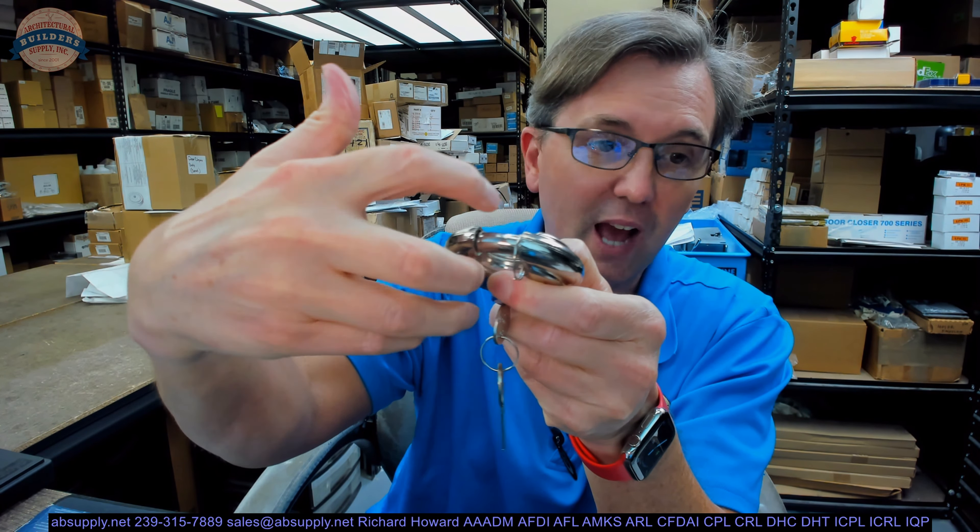When you put that on something you don't have a lot of room to get any sort of tool on there to work that padlock off. That is why people like this — that is what I have been told.